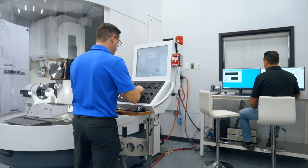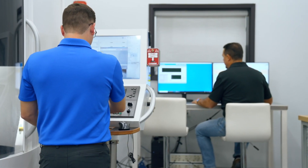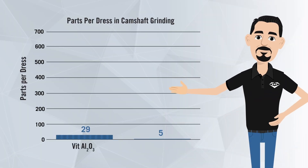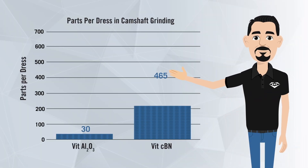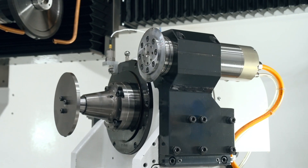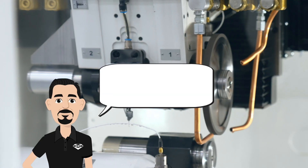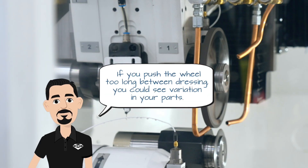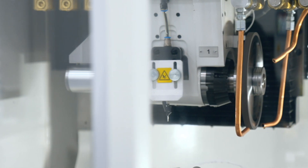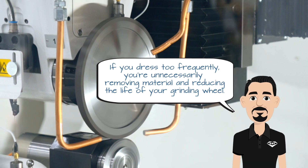Finally, let's talk about dress interval — how frequently you should dress your grinding wheel, which often depends on your application. For conventional abrasives, you typically have to dress after grinding a few parts. With vitrified CBN wheels, we've seen the number go to hundreds of parts. There's no magic number for your dress interval; you just need to make sure it's appropriate for your process. If you push the wheel too long between dressing, you can see variations in your part and you'll need to remove more material with each dress. If you dress too frequently, you're unnecessarily removing material and reducing the life of your grinding wheel.